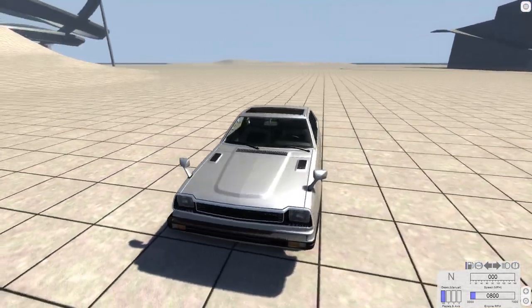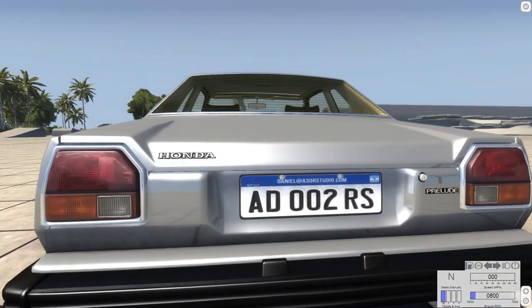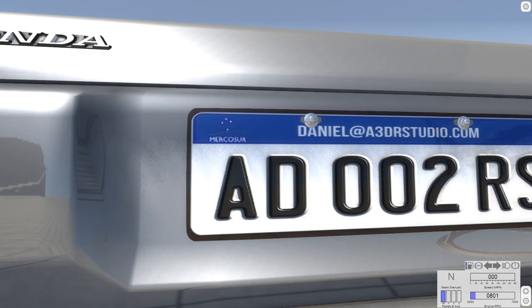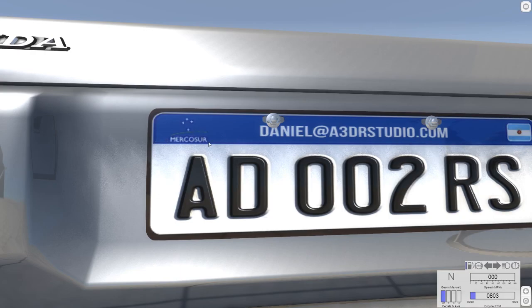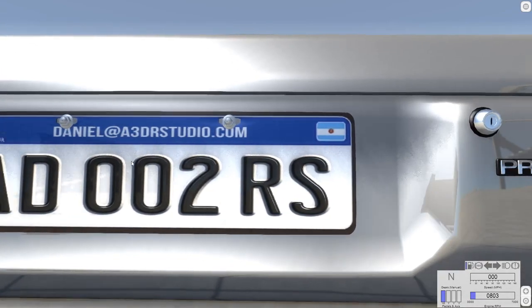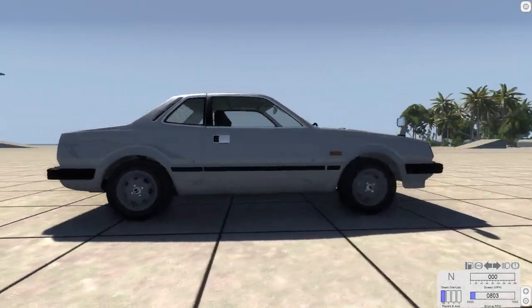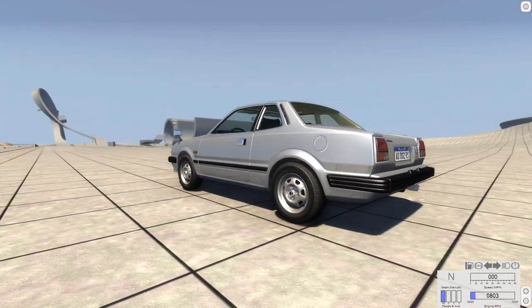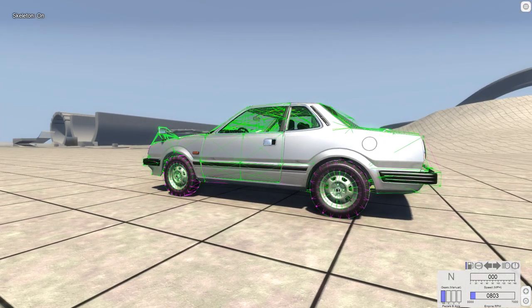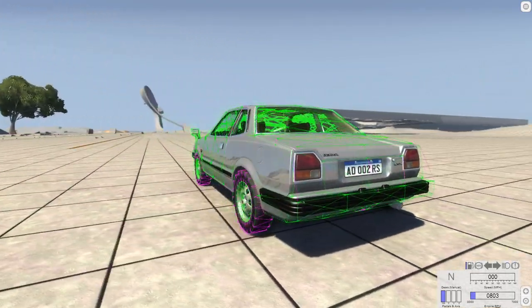There it is. We'll do a quick look at the exterior. You can get right up on this license plate and actually read what it says — it's a highly detailed license plate. You can read that, and Daniel at A3DR Studio is the guy who made the model of the car. Don't get too close otherwise you'll just go inside of it. We can pull up the J-Beam structure real quick and you can see it does have a custom made J-Beam structure for it, and it seems to work relatively well.